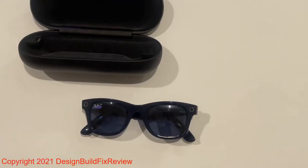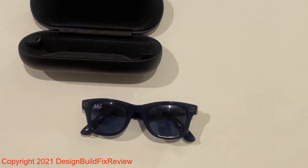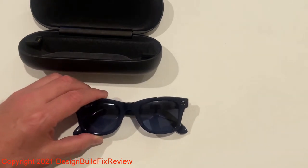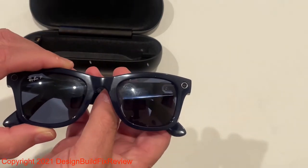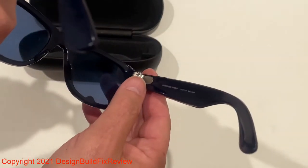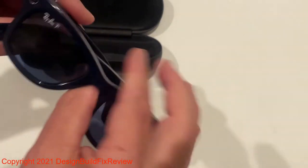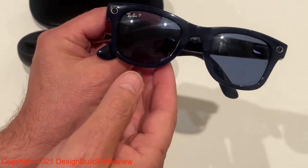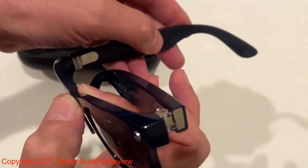I have these Ray-Ban Stories Wayfarer sunglass camera glasses with a camera built in. They come in a matte and shiny olive color, with plastic lenses unlike the originals that had glass. They have heavy-duty frames made out of metal — the hinges anyway. There's a camera built in, as you can see, and it has a mic and a speaker system. The speakers are on the inside of the frames.